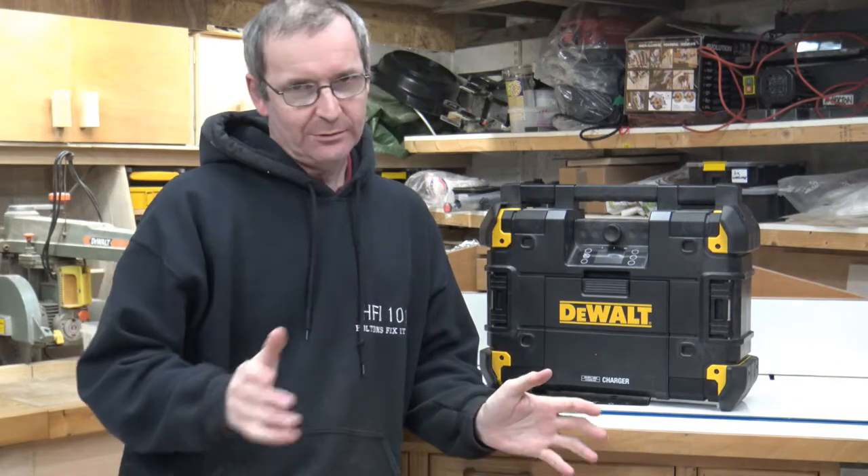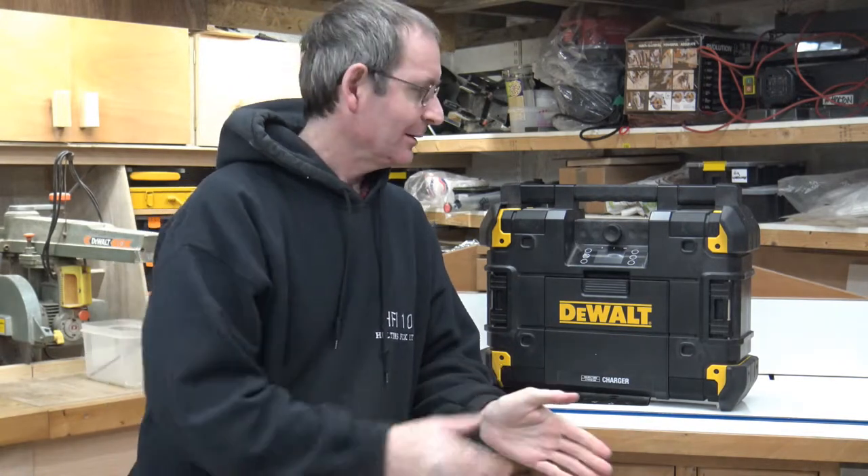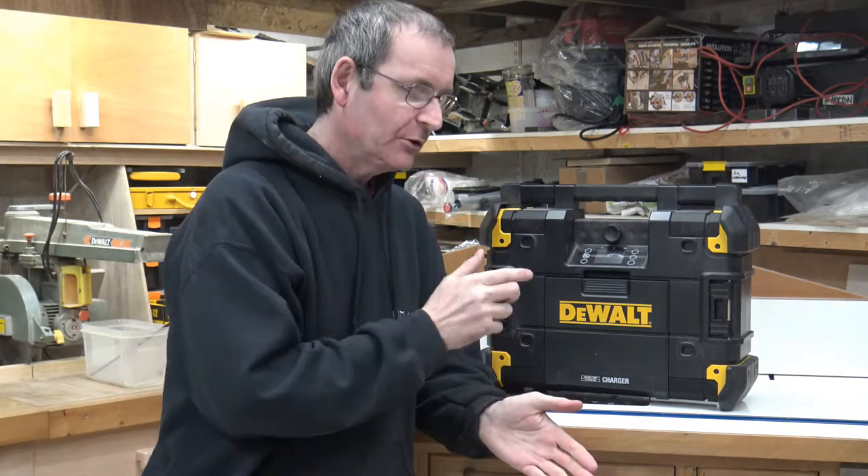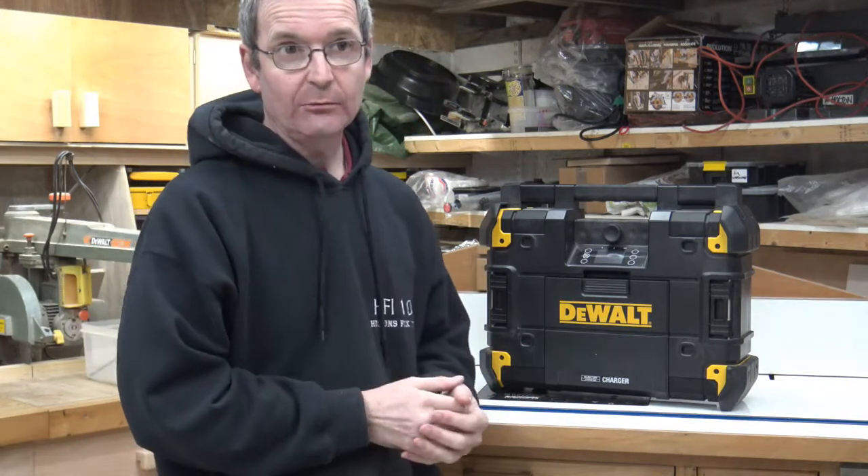Hello and welcome to Halton's Fixit 101. It's DeWalt time again. We're particularly going to be talking about this — the DeWalt T-Stack radio.